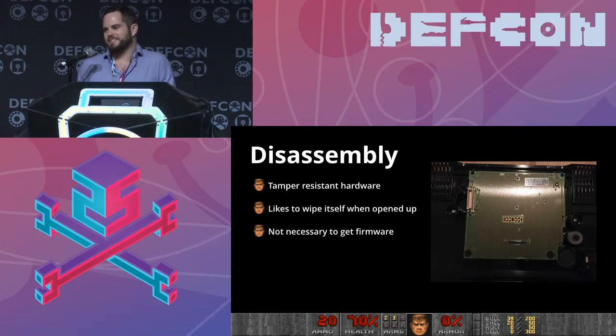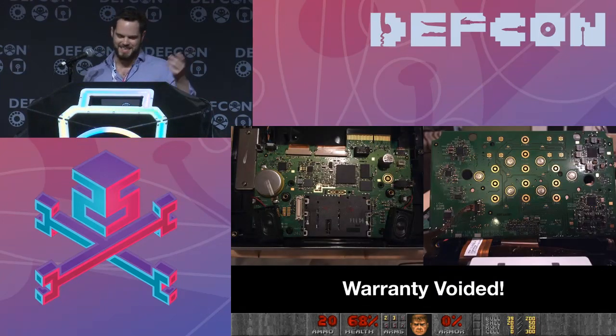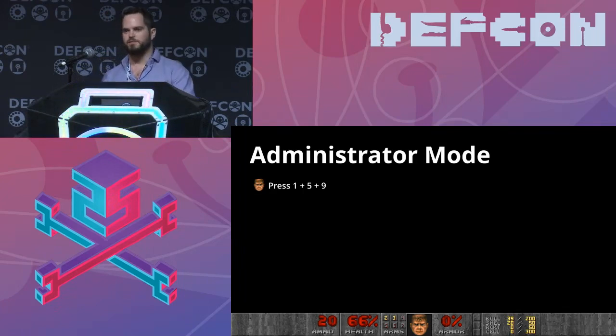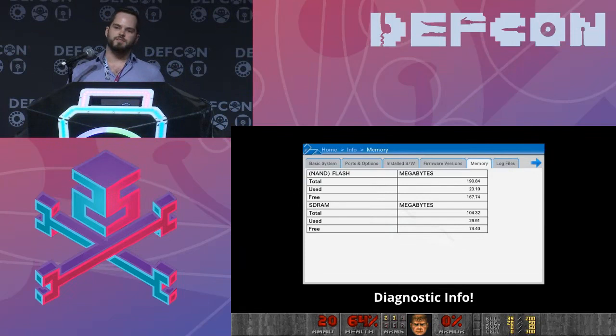Luckily, it's not necessary to get the firmware that way — I'm very lazy and want to go back to outdoor day drinking. There's this magical mode called administrator mode. If you walk up to one of these terminals, press 159, and enter the default PIN — which you can find in the manual online — all of a sudden you have a massively increased attack surface. You still can't load arbitrary code, but you can exercise a lot more functionality and get diagnostic information including software versions.